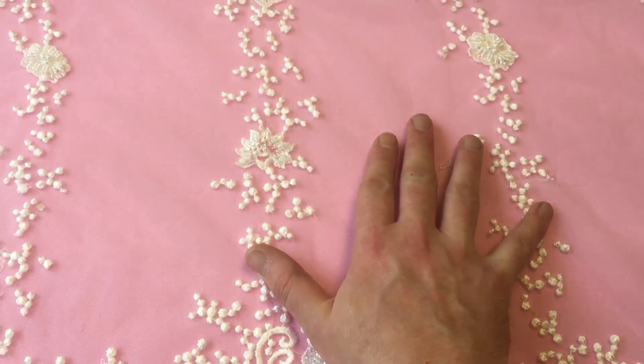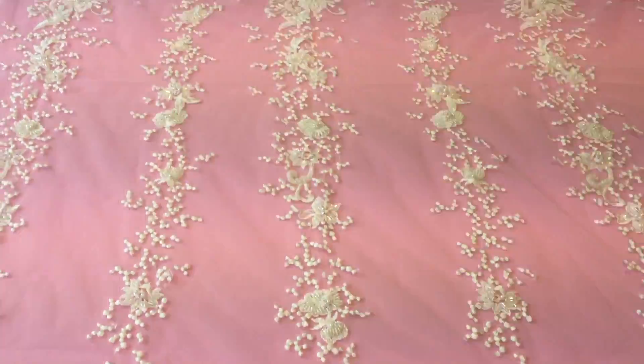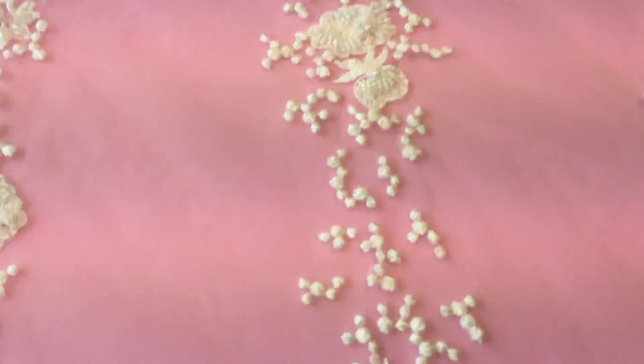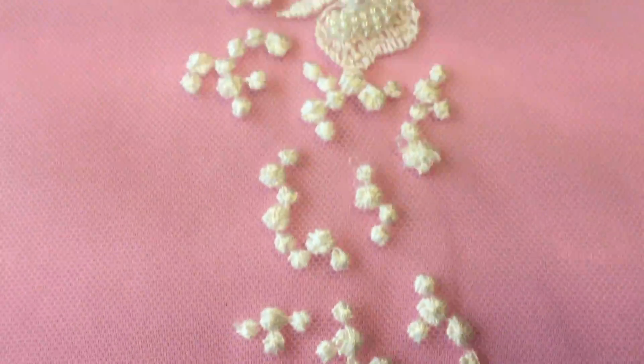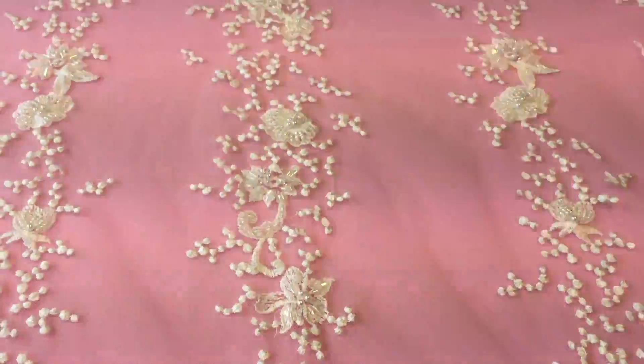The repeat from here to here is around about 6 inches, that's 15 centimeters. The base is an ivory tulle, onto which there's been a really beautiful pattern embroidered.